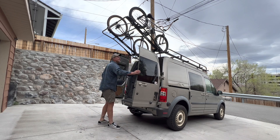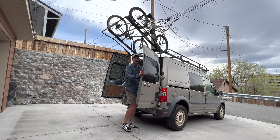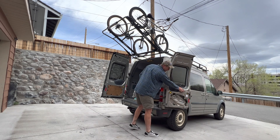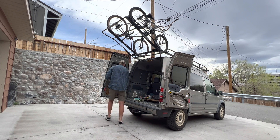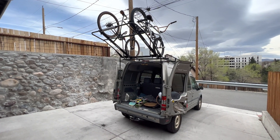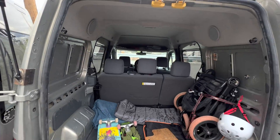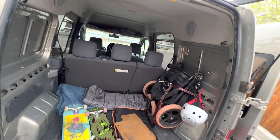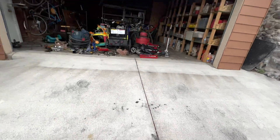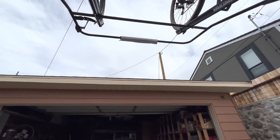So the doors open up. Still got the overhead head clearance. You can even open the doors all the way. And now with the bikes up and out of the way, you can access the back as if there were no bikes ever in the way. You could sit on the bumper and get your gear ready for the ride.